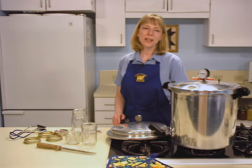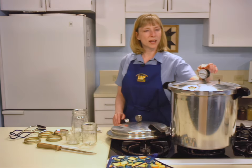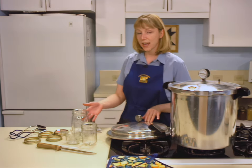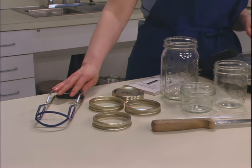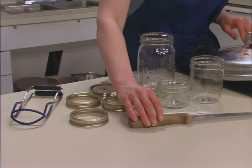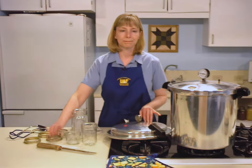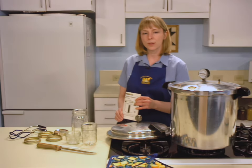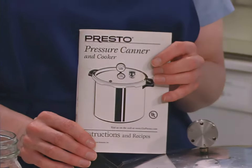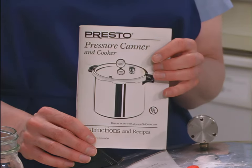The equipment necessary for canning moose includes a pressure canner with a dial gauge or weighted gauge, canning jars, two-piece self-sealing lids, a jar lifter, a sharp knife, and a plastic knife. Before you begin, read and familiarize yourself with the directions for your canner. If you do not have an instruction manual, contact the manufacturer for a new copy.